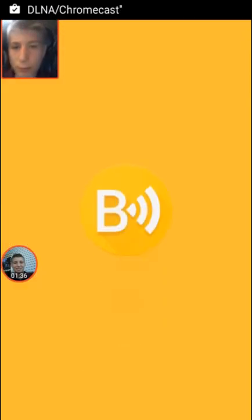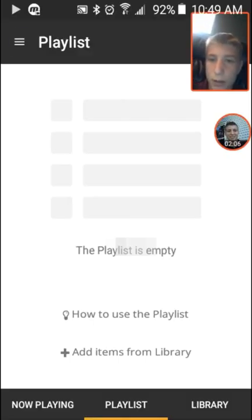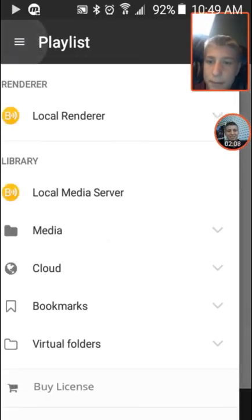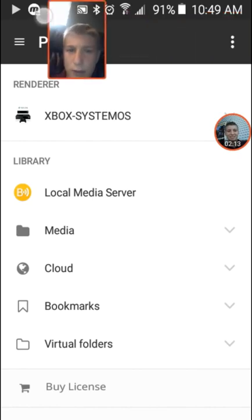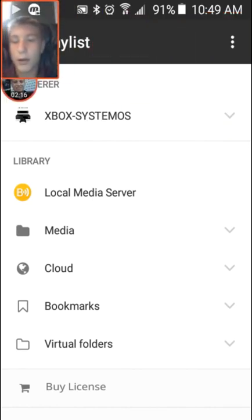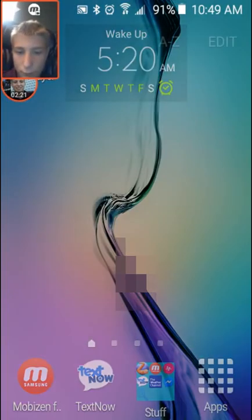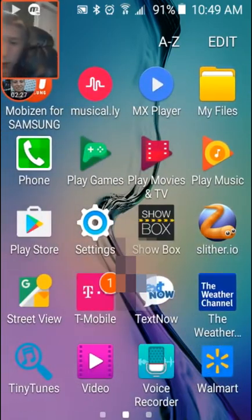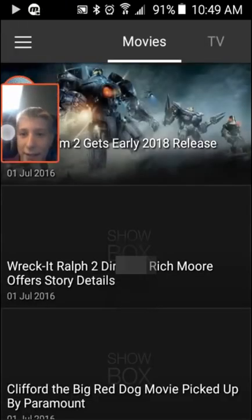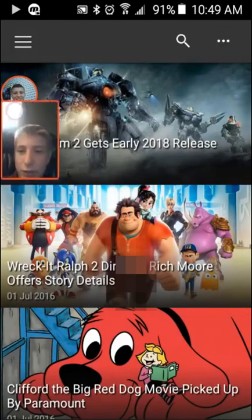Once it's open, get it all set up. Hit the app. Now, let's say you wanted to watch something like The Blacklist. You're going to hit TV shows — right now it's the third one down so I don't really have to look for it.